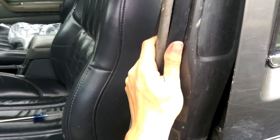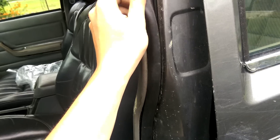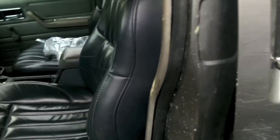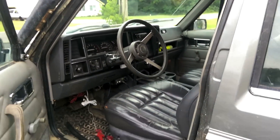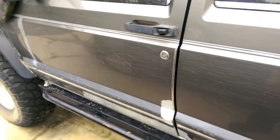Snap the pieces back over, tighten it all down — good as new. We've got a nice positive connection now so that'll keep it nice and sealed and I won't be hearing wind from this anymore. That's a job well done. That's how you do a door seal on a Cherokee.